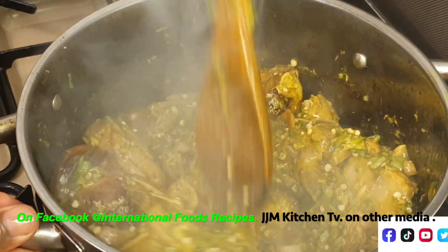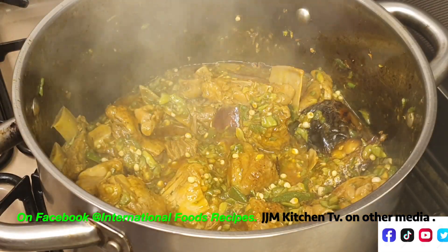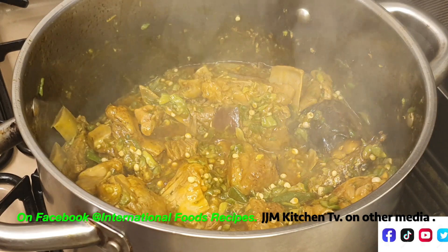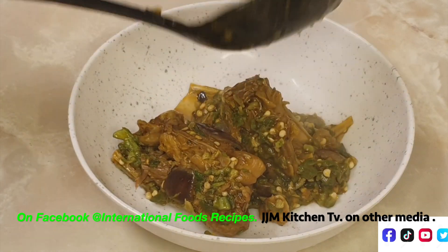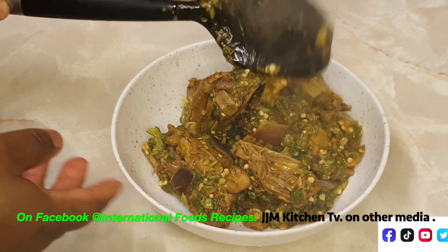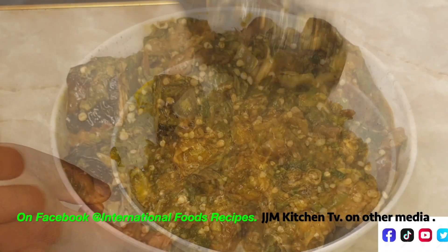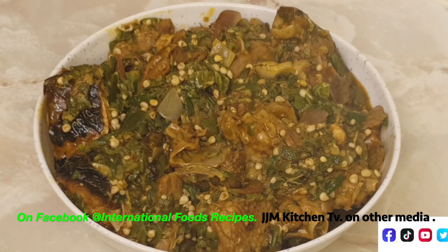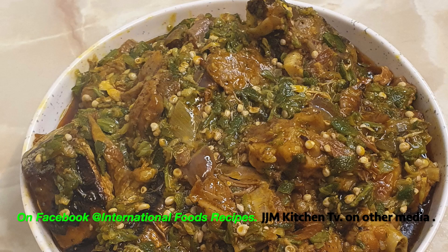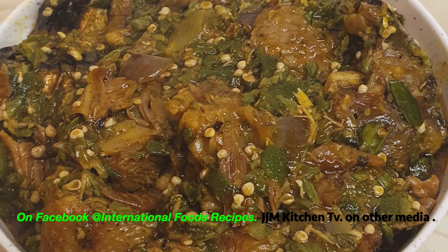I'm going to turn off the heat and we'll serve it — look at how delicious that looks! Here we go, we have our delicious okra soup. Thank you so much for watching. I hope you enjoyed the recipe. If you did, please remember to like, share, comment, and give me a thumbs up. I'll see you in my next video. Until then, always remember that Jesus loves you so much. Bye!